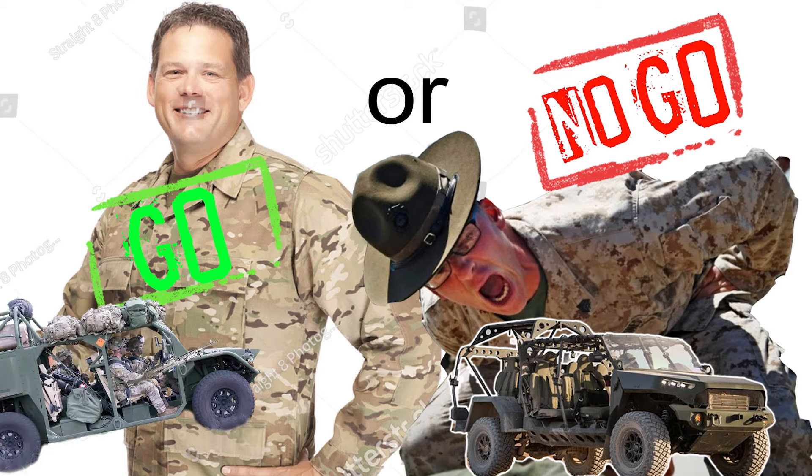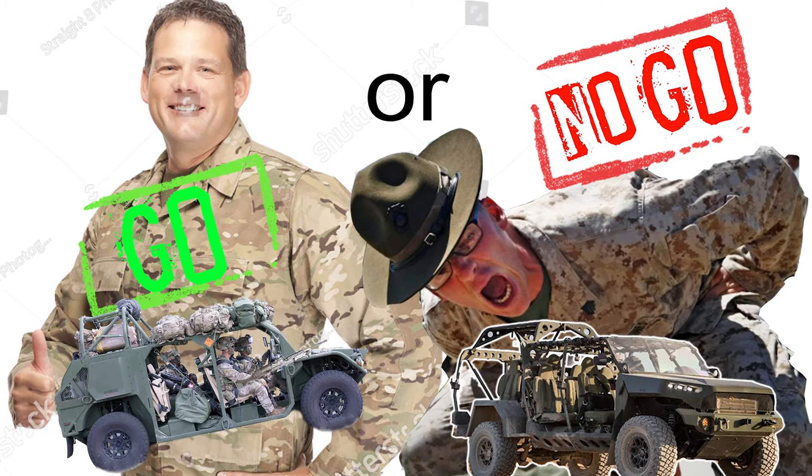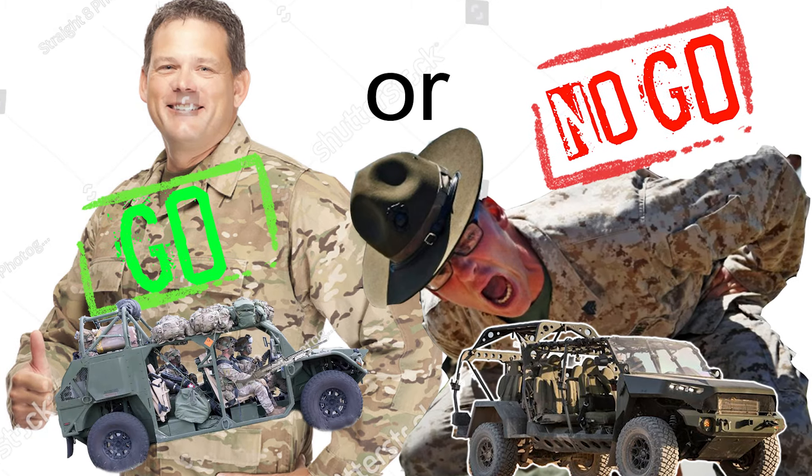Fair enough. Good question. Let's answer it with our new segment called Go or No-Go. In this segment I'll present both sides of the argument for why people love the vehicle and why people hate it.